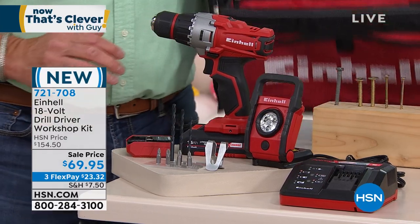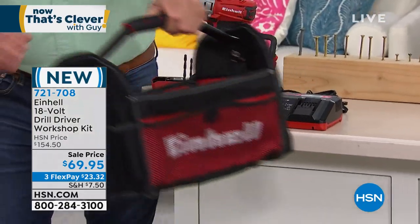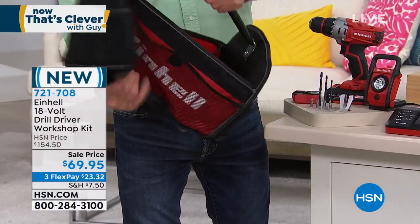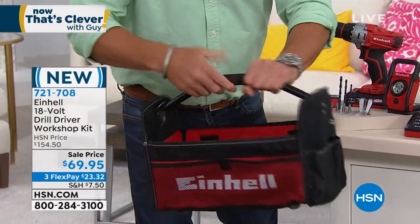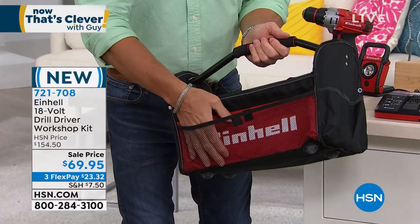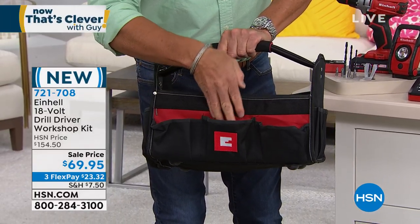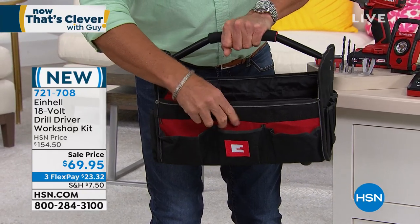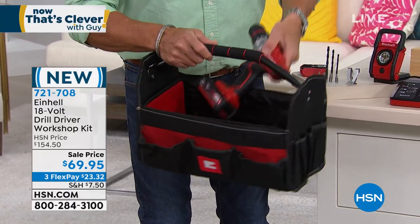And this is what sent it home for me — you get the Einhell toolbox. It is the coolest thing. It'll fold down if you're not using it, although I use mine all the time. It folds down flat for storage. Open it up, put the little things out, and look at all the storage you have inside. In mine, I have all my wrenches in the front, a measuring tape, more wrenches, and little odds and ends and bits. You've got tons of space inside so you can put your drill and everything inside.